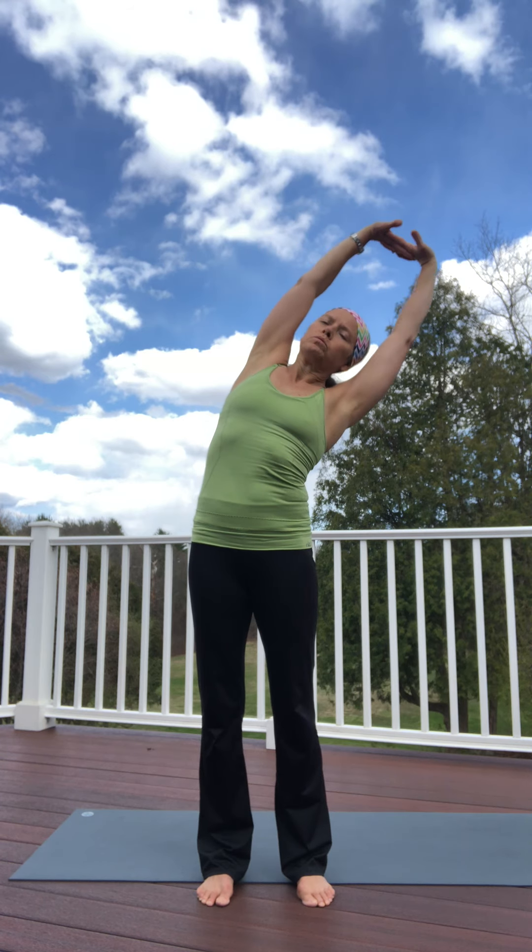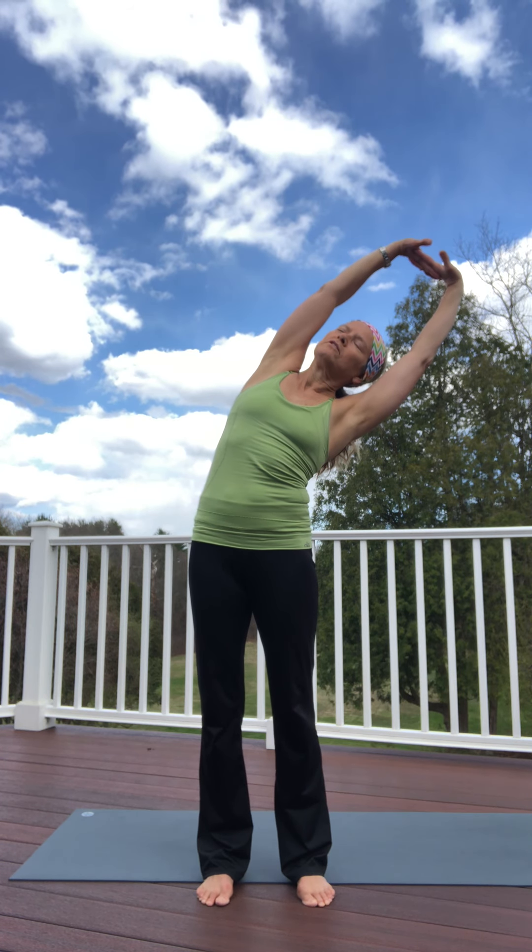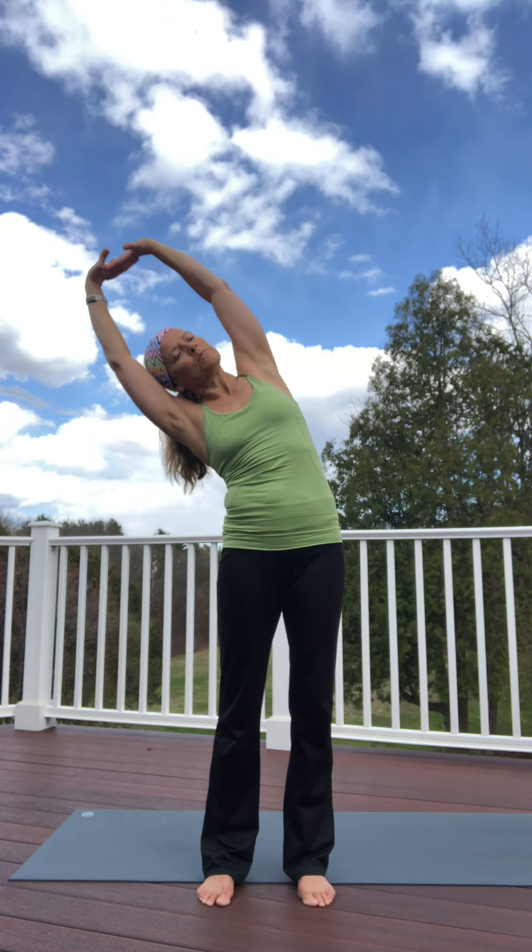We're going to add on here. Inhale, arms up in a circle, grab your fingertips together, flex the knuckles right to the ceiling. Inhale and exhale, side bend. Just start thinking positively about your day. Inhale to center and exhale, side bend the other way. Just keep the breathing going.